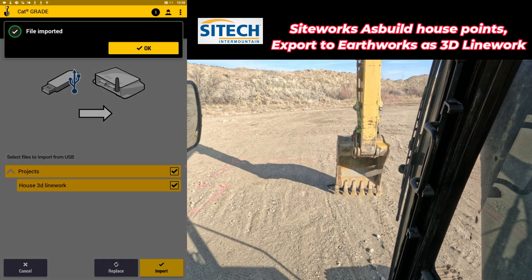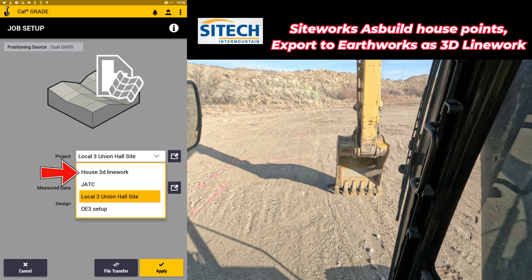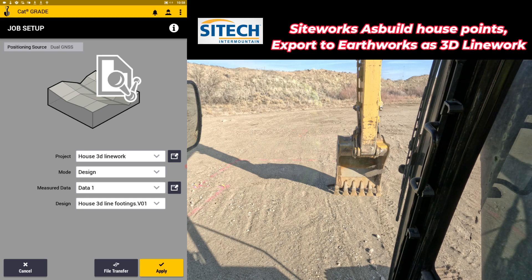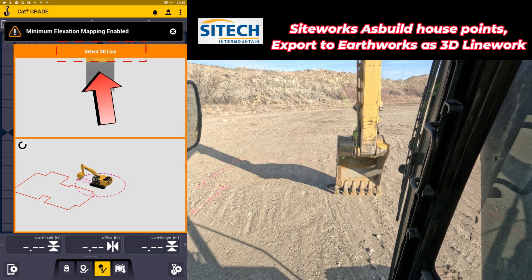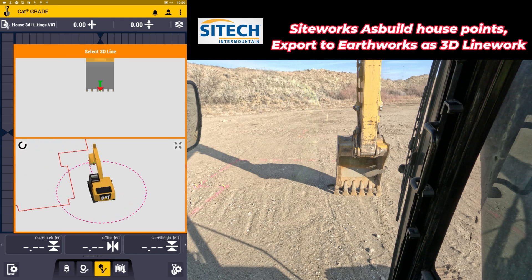Once that's done importing, you're going to get confirmation that it imported. Hit okay — we can leave the thumb drive in. We're going to go to job setup. Under job setup under project, you can go in and there's 'House 3D Line Work.' You can leave it on design because it still brought it in technically as a design, and we've got 'House 3D Line Work — Line Footings' on design. Select that and hit apply. As it comes out to the dashboard and you hit start, you're going to have a 'Select 3D Line Work' option on the screen. You can also see in the 3D view that we have the actual footprint right next to where we're at.